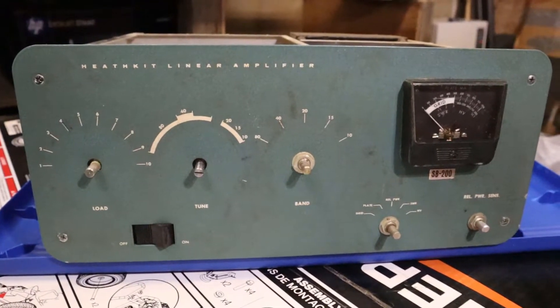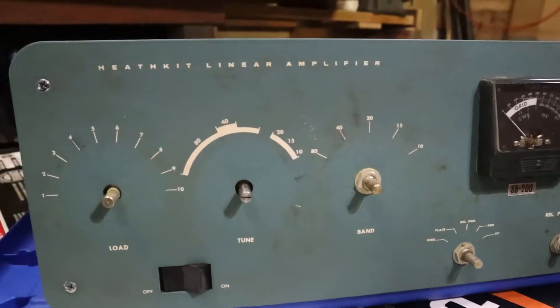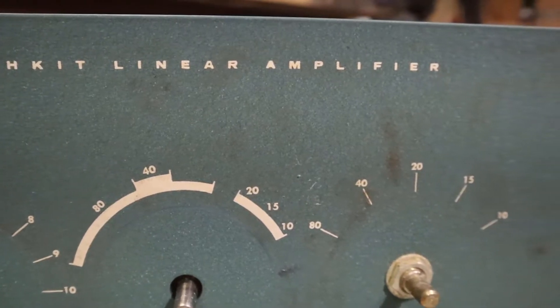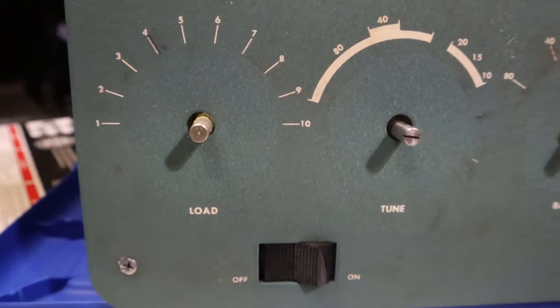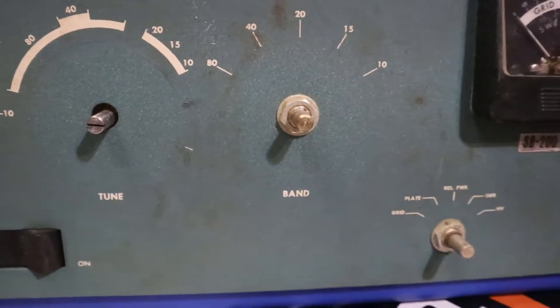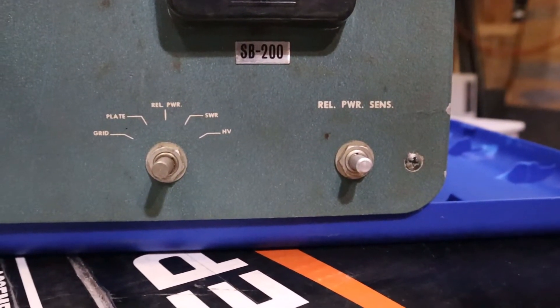Hey everybody, thanks for coming back. I have a Heathkit SB200 HF amplifier. It is quite dirty as you can see here. I got this for about 50 bucks from a ham that had it packed away in his closet. Didn't want it and I handed over the 50 bucks. I thought it'd be a good project and you'll see here that it is quite dirty.